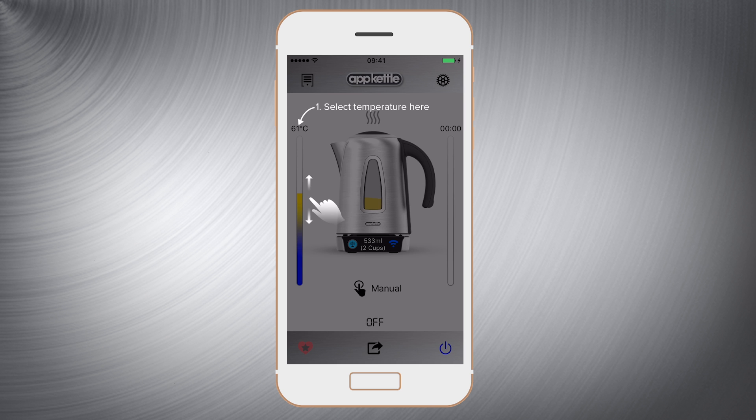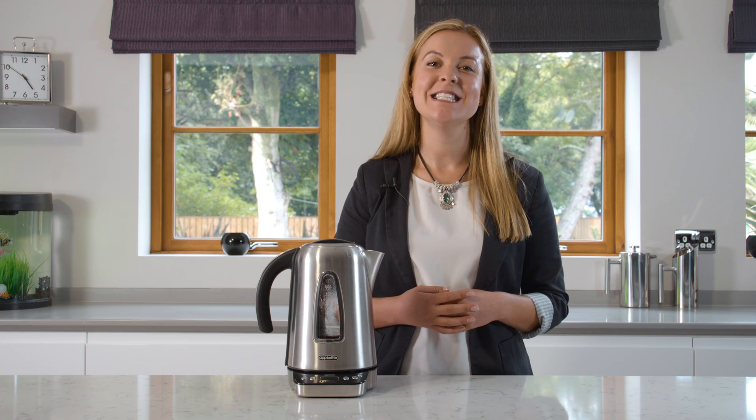Select the AppKettle on the app and you'll be taken to the home screen. And now your AppKettle and your app are ready to use.